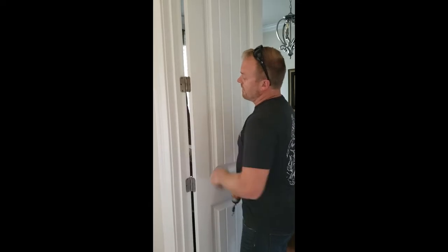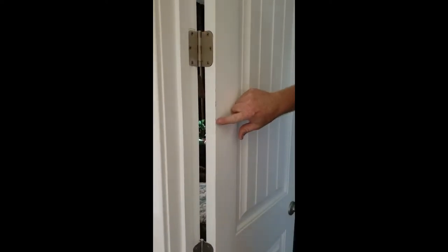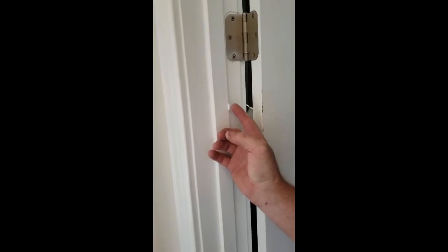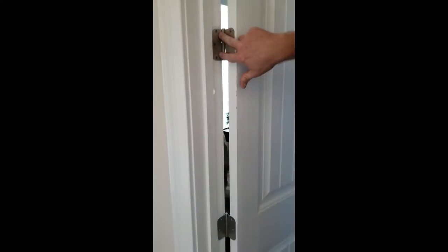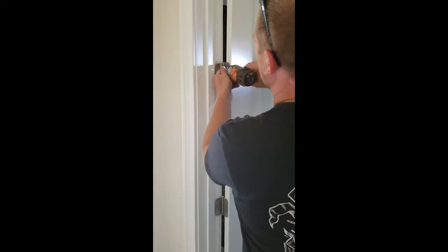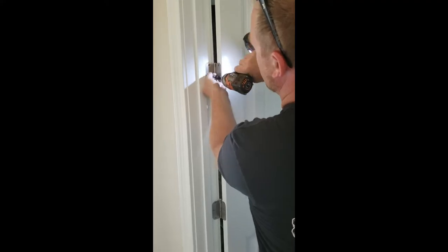One of the effects you have from the hinge bind is where the paint peels right here on the door slab. You'll notice that it's touching and it's also peeled the paint right there on the jam stop. So what we're gonna do is take these three screws out of these two hinges and fill those holes with the shim I just showed you.